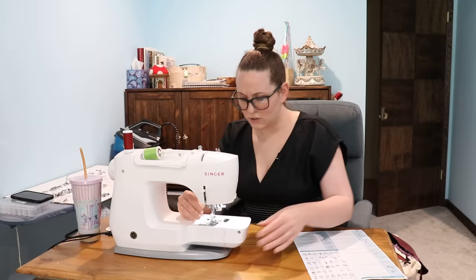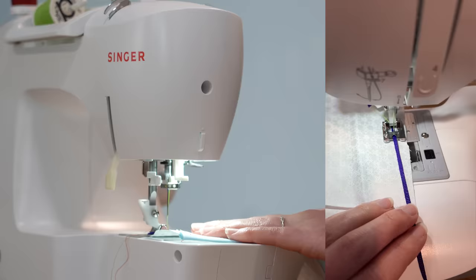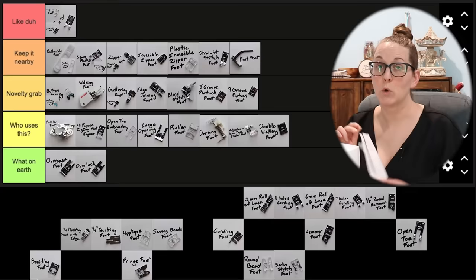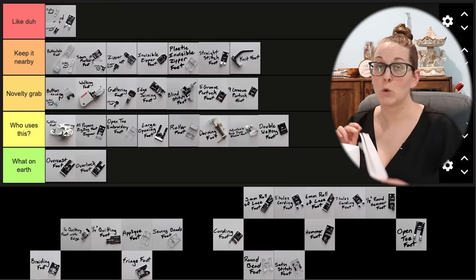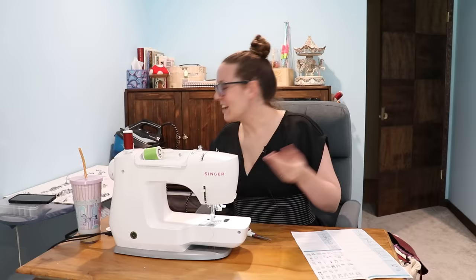This guy is called a braiding foot — not really, it's a braiding foot, but they misspelled it twice. Basically there's just a hole in the front so you can feed whatever you're sewing through that hole and keep it really straight. That's sewn on straight down the middle. Who uses this?